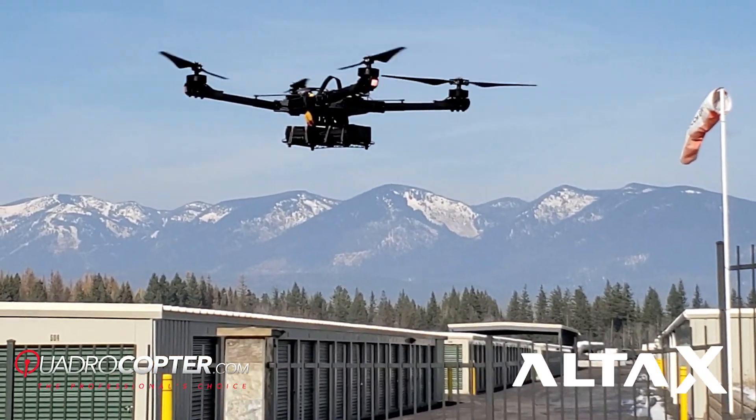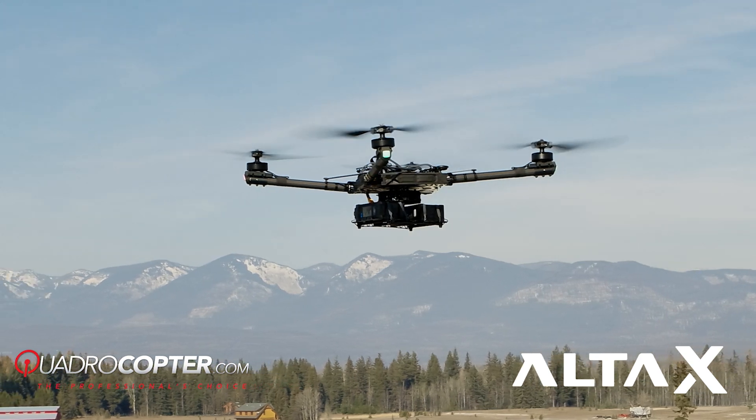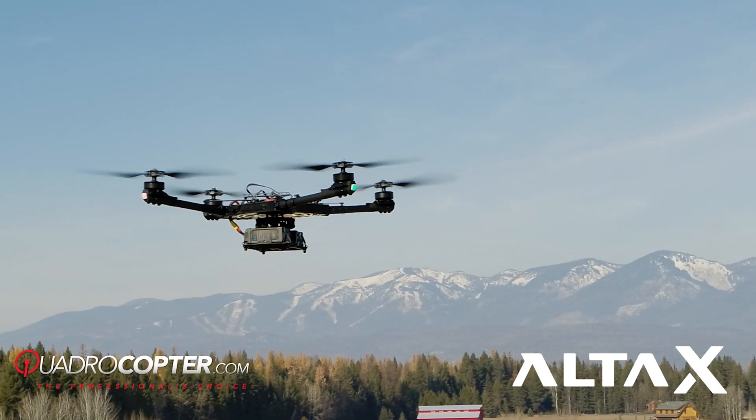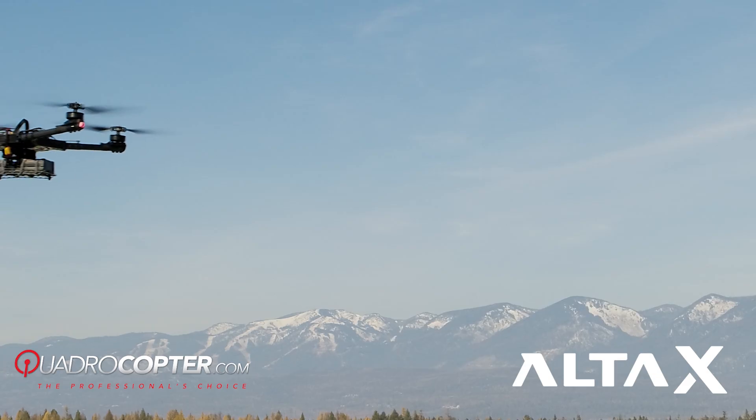It houses the PX4 flight controller, which allows for autonomous flight and waypoint planning, the Q Ground Control app, and the FRX Pro 900 MHz receiver.